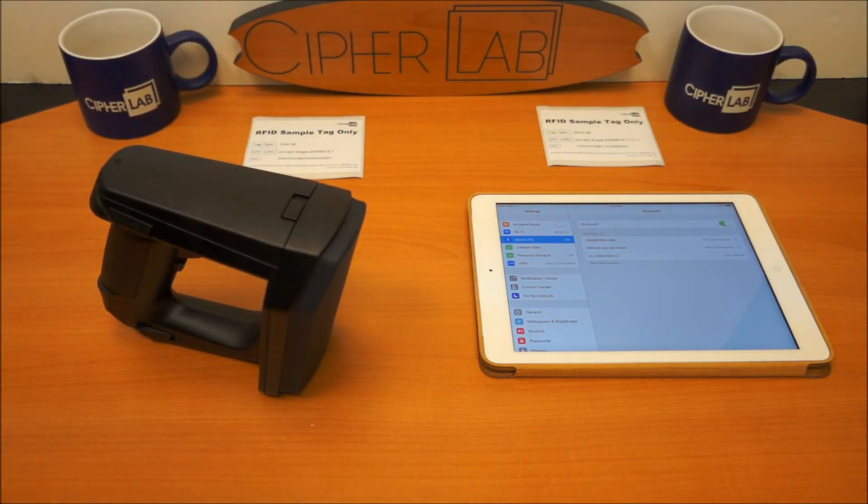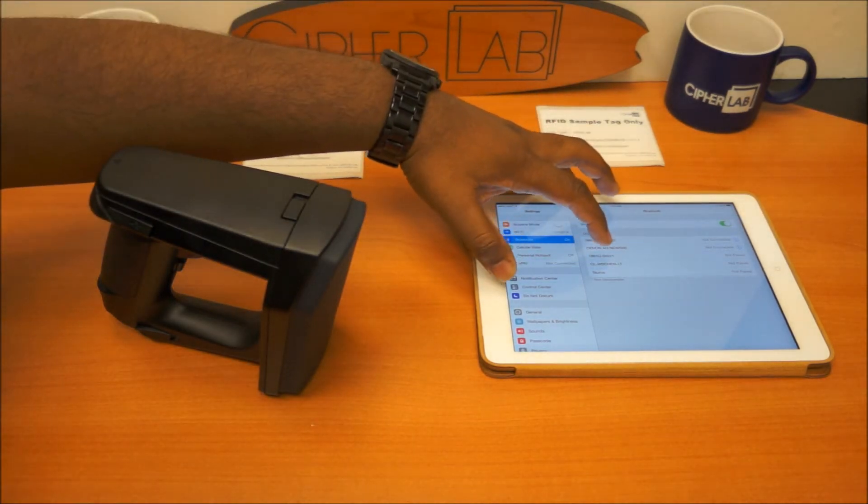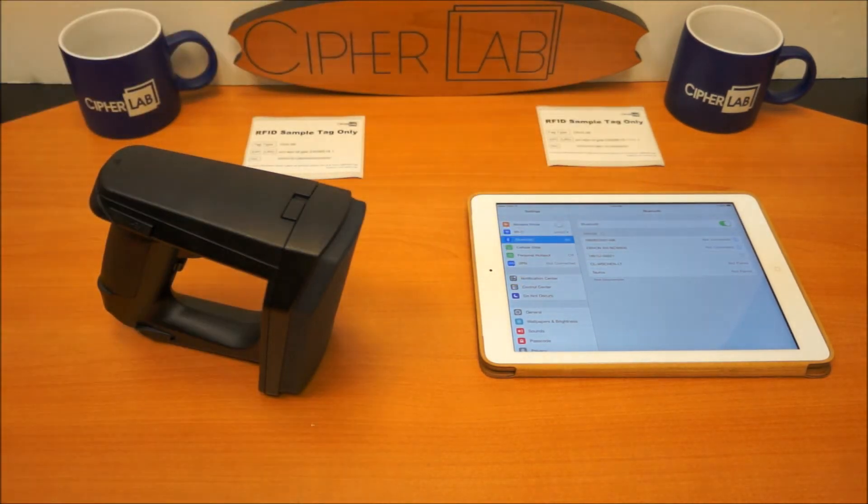Now the device is going to be recognized by the Apple device via Bluetooth and it will show up on the list as 1861-62. The 1861U is the device, so you want to select that and now it's going through its pairing process.